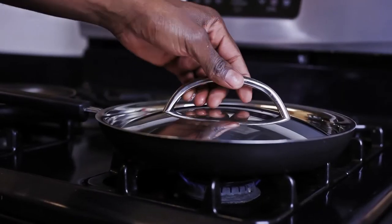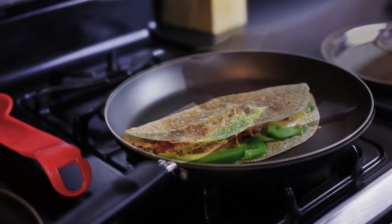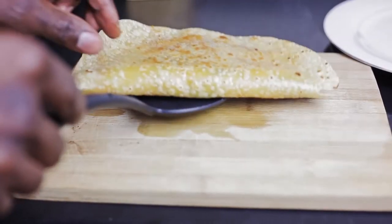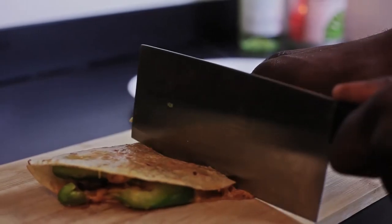Make sure all of the ingredients are inside, then put a lid on the pan and let it sit for five minutes. Give it a nice flip and let it sit again for another five minutes. Then cut it into four pieces.